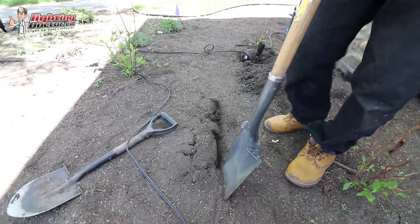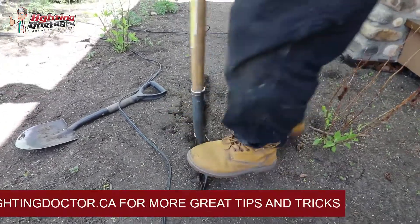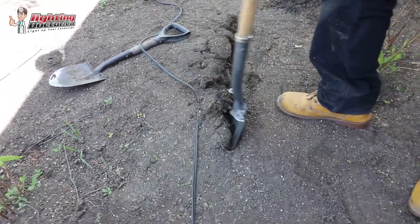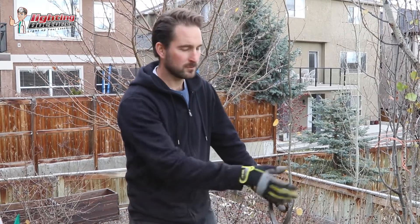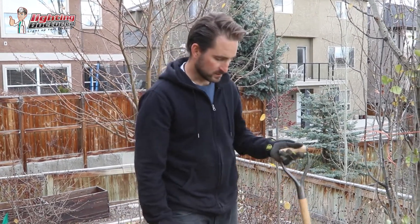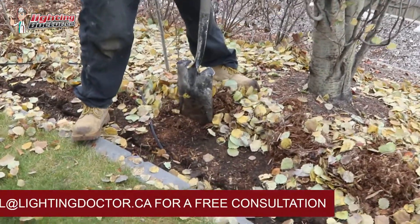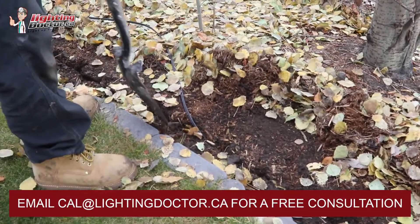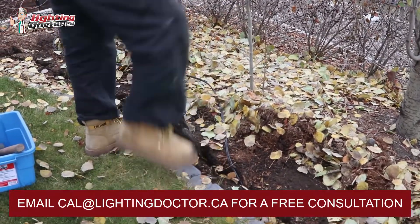I want to show you one of the most important tools for burying your landscape lighting wire — a simple flat spade shovel for getting that wire nice and deep in the ground. In a mulch area like this, just move the mulch back from wherever you want to lay the wire, then use the flat-ended spade to make a cut and loosen that dirt up.